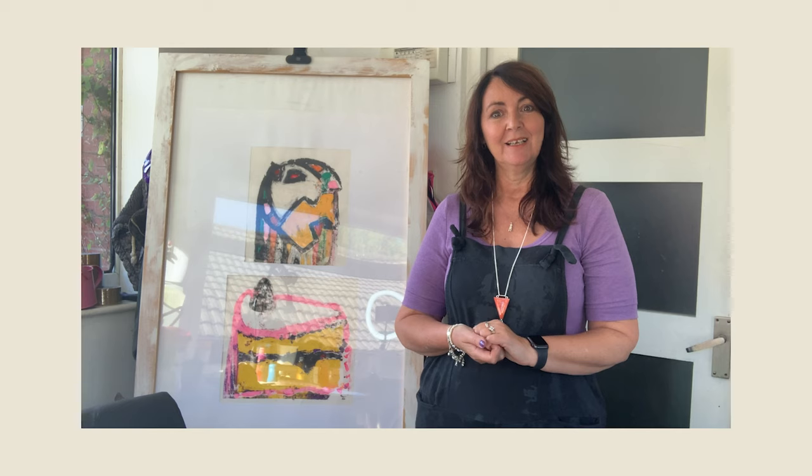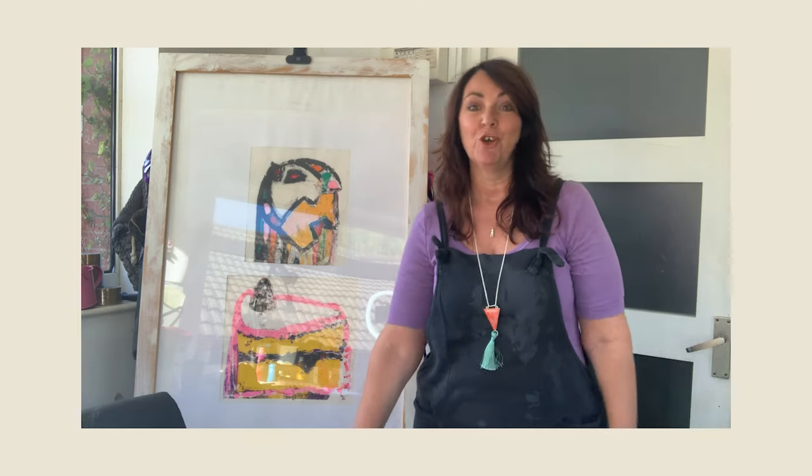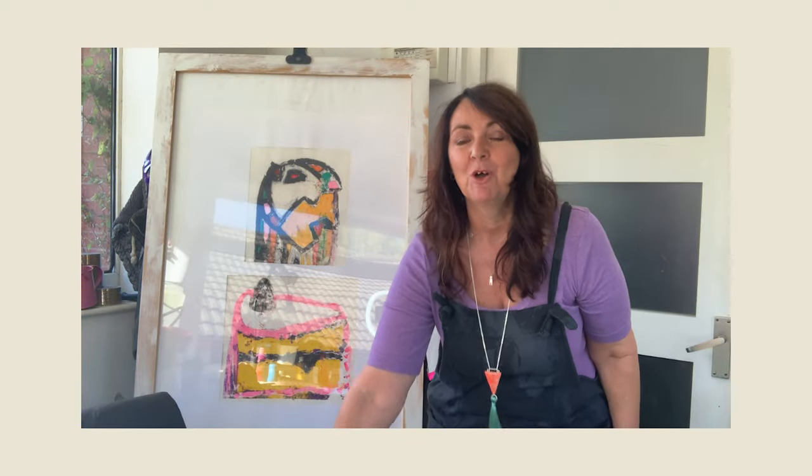Today I'm going to be showing you an art making process called monoprinting. Monoprinting is so much fun and really easy to do from the comfort of your own home. I'm going to show you a couple of examples of a monoprint.